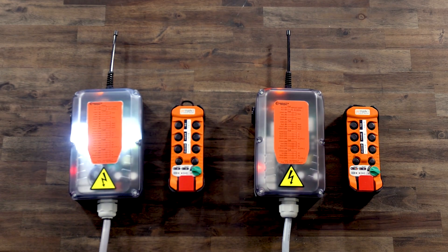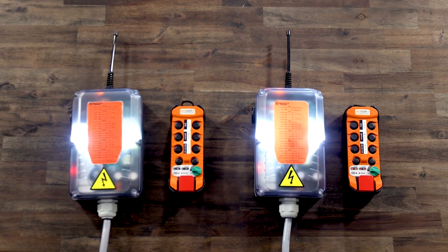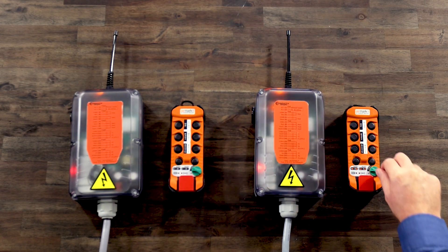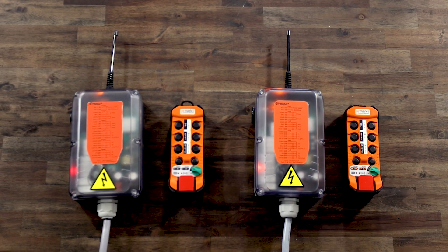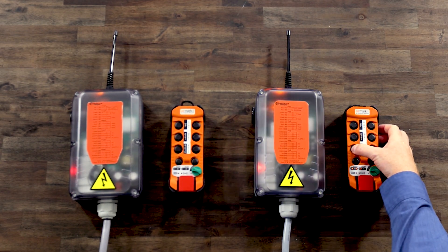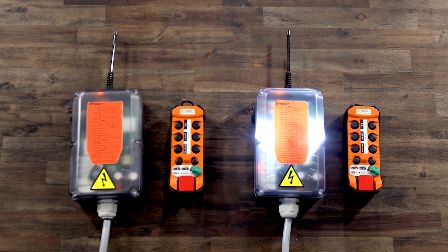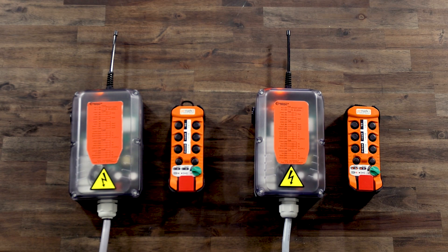All available receivers will flash the lamp slowly. Press AUX2 until the correct receiver is selected and then turn the on-off switch to the start position to select. The receiver will then flash two to six times. Press the F1 button the corresponding number of times and then turn the on-off switch to the start position and release. The receiver lamp will turn on and then off and the battery and radio LED will flash. This transmitter is now paired. You may turn off the transmitter.